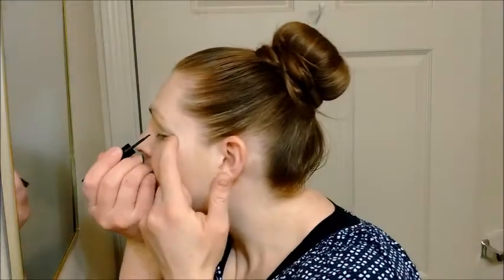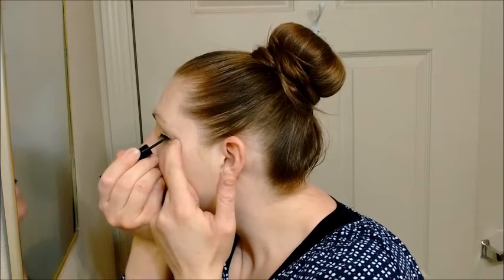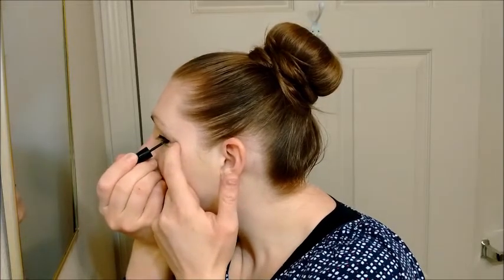Next thing I'm going to do is take my liquid black eyeliner. I love this stuff. I was really scared to use liquid black eyeliner at first, and then I found a really good one I liked and now I'll never go back. So I'm just going to do a thicker black line on my eyes — I'm not going to do a cat eye, just a thicker black line. See how it just really makes it pop.